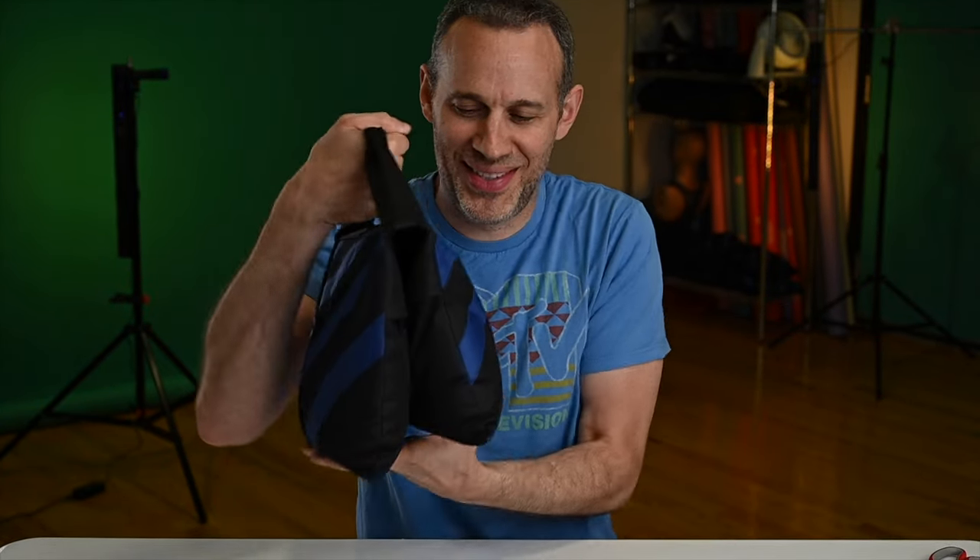All right, it's another quick tip. This time — sandbags! Crucial to every studio. There can't possibly be a tip regarding sandbags, is there? There actually is. It's real and it's spectacular.